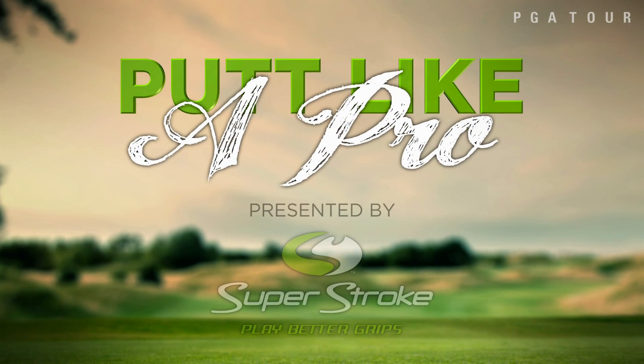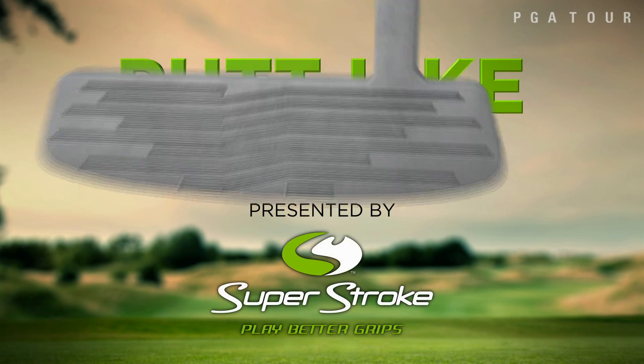And now it's time for Putt Like a Pro, presented by Super Stroke. Hey, this is Jason Duffner, going to give you a little bit of another putting tip.